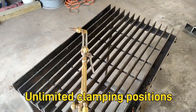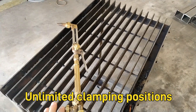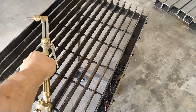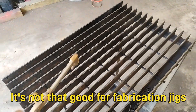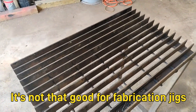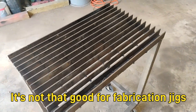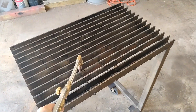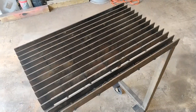Unlike fabrication tables that have a flat top with all the holes in it, this is pretty much unlimited clamping wherever you want. Those fabrication tables are good because they're nice and flat and you can put jigs and fixtures on them, but I rarely have a need for anything like that.